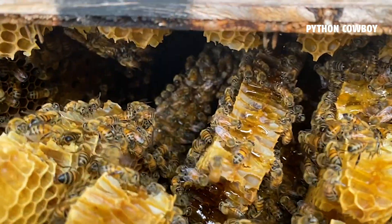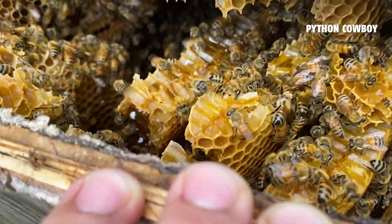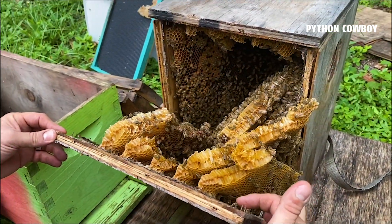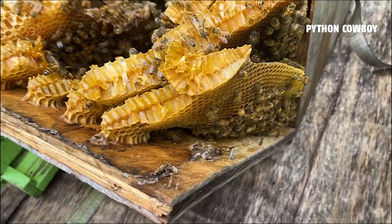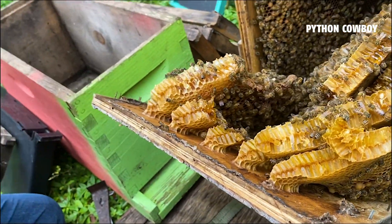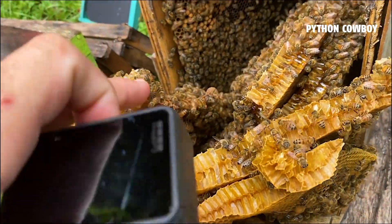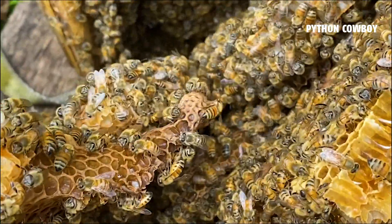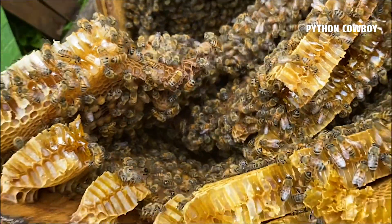We dropped the section down and out came a bunch of stuff. Look at that sweet honey! There's propolis — the caulking they make. And right here you can see the queen cells. There's going to be a potentially emerging queen from there.